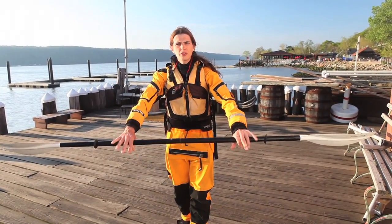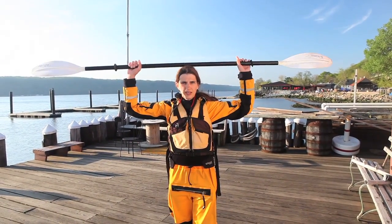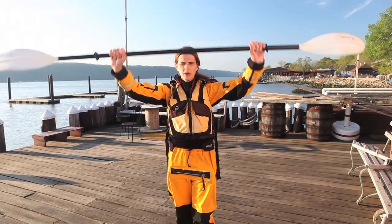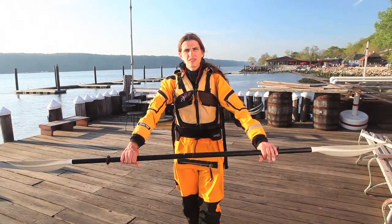A good way to make sure that your hands are in the right position is to lift the paddle up to your head — your arms will form approximately right angles. When you bring it down in front, it should be extending out a bit, not straight, but a little bit out to each side.